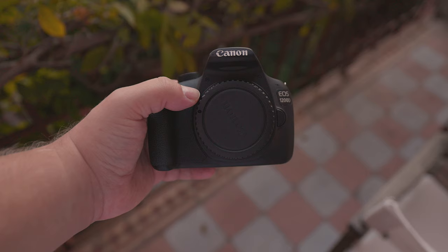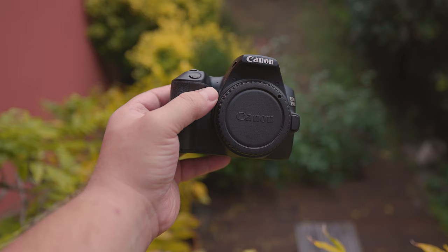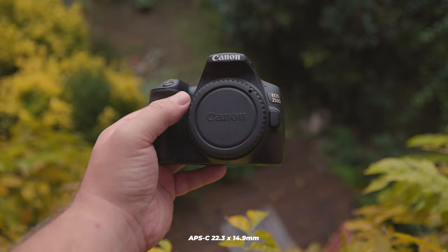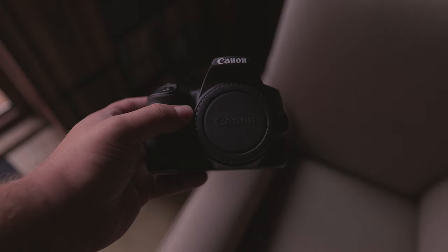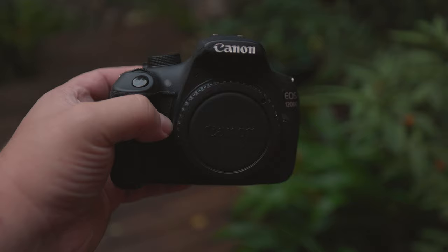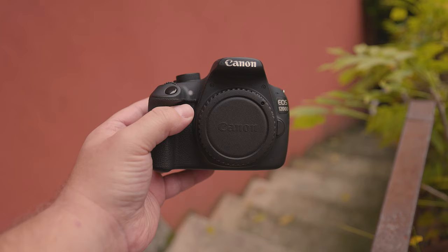How good are the 250D and T5 when it comes to actually taking photos? The APS-C sensor size for both cameras measures 22.3x14.9mm. The 250D has a 24.1MP sensor, while the T5 has an 18MP sensor. The 250D contains the DIGIC 8 processor, whereas the T5 has the DIGIC 4.